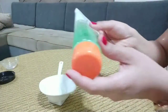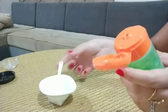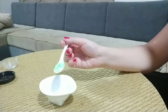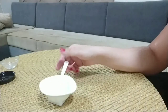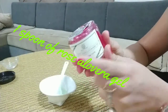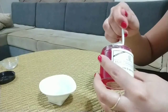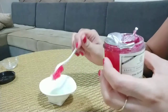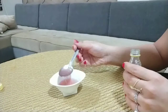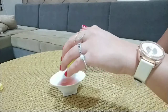I will add aloe vera gel — 2 tablespoons. I am using rose aloe vera gel, which is my favorite. You can skip it and add normal aloe vera gel if you want. This is the perfect gel for our skin.